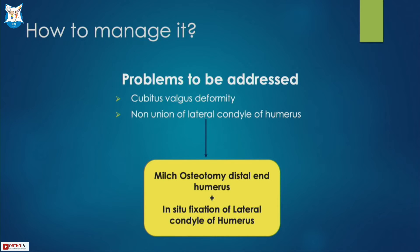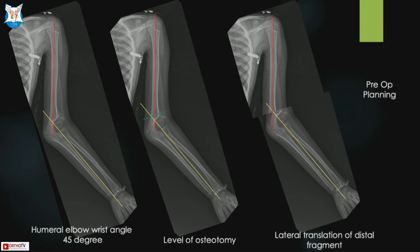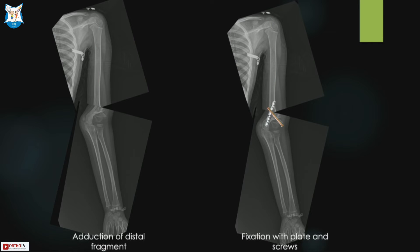Hence, we planned a corrective osteotomy — MILS type — and in-situ fixation of the lateral condyle of the humerus. In preoperative planning, the humeral elbow and wrist angle was 45 degrees. The level of osteotomy was where the forearm axis meets the medial column. A transverse osteotomy was made with lateral translation and adduction of the distal fragment to correct the deformity, and fixation was done with plate and screw.